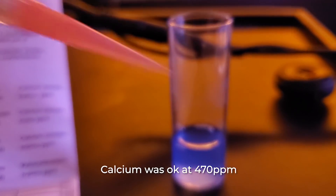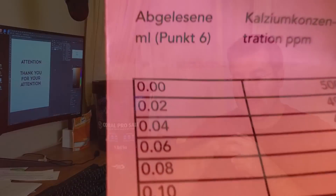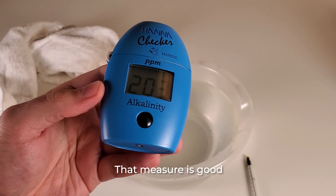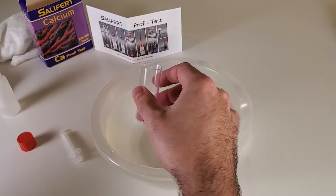What I did was take a bowl with water, set my temperature at 25 degrees Celsius, and I started to measure the water from the salt mix separately to see where the issue was coming from.